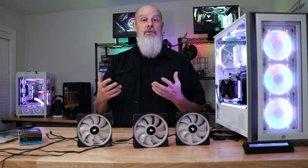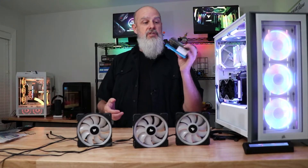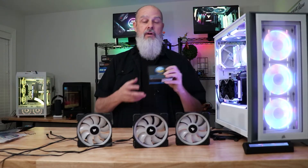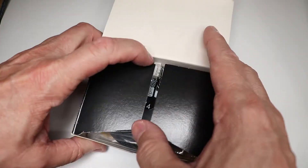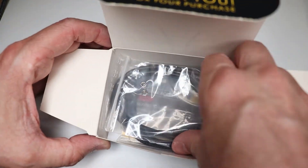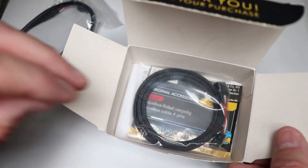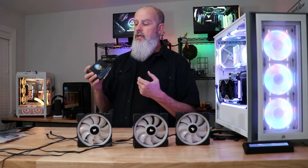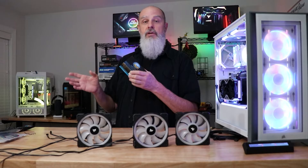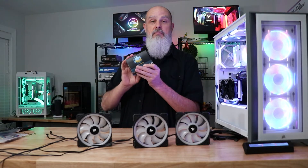One other way I found to get Corsair fan RGB into non-Corsair controllers was this splitter from Aqua Computer. I've looked at a couple of their devices online but never in person. I'll link to their website down below — they make a lot of water cooling components. I think they're way more popular in the U.K. than here in the United States.